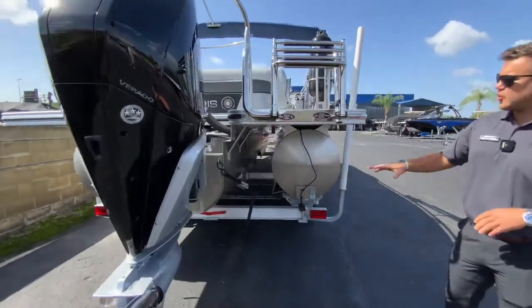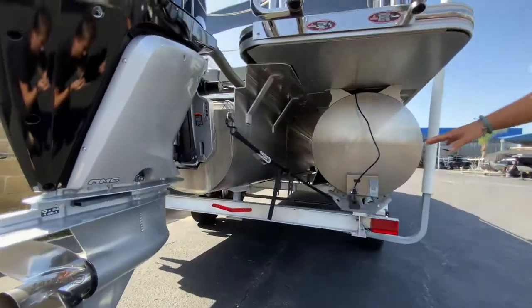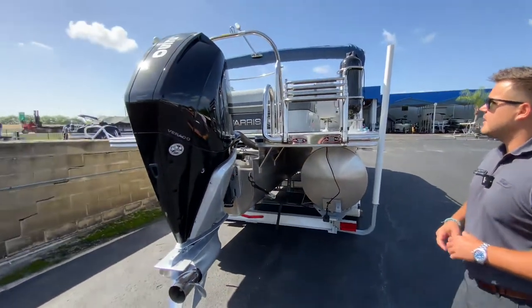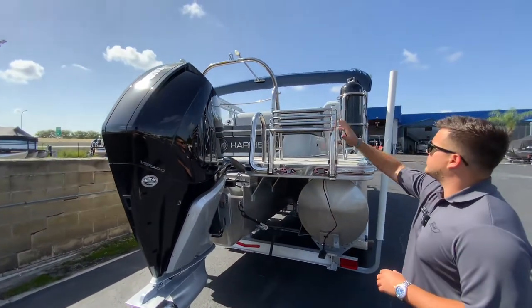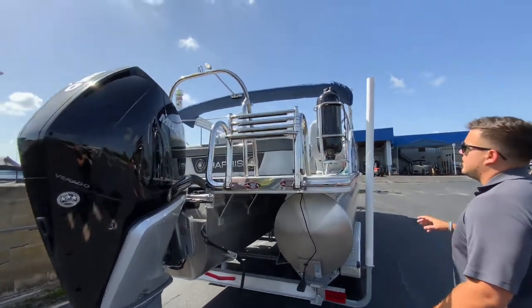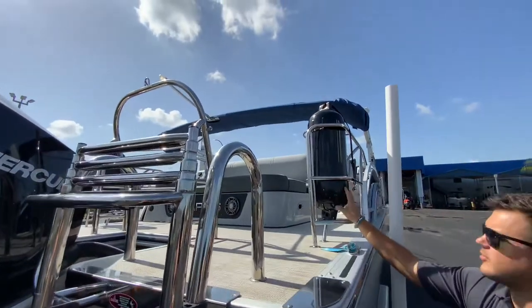As you can see, this is a tri-toon. It has lifting streaks all the way down and it does have the larger 37-gallon gas tank. This does have the stainless steel package with the ski tow bar on the back.